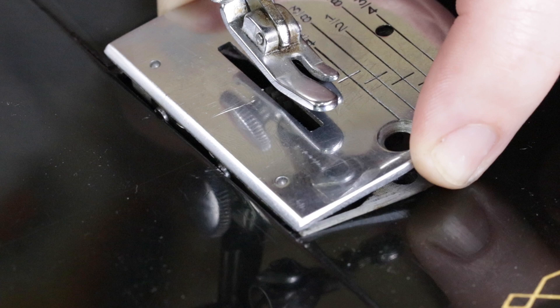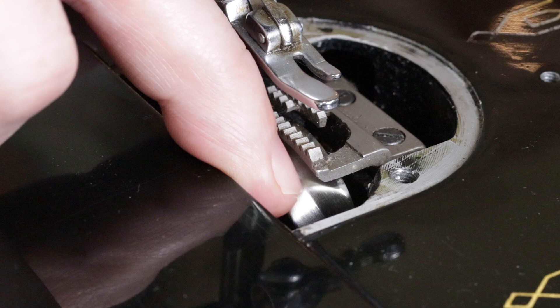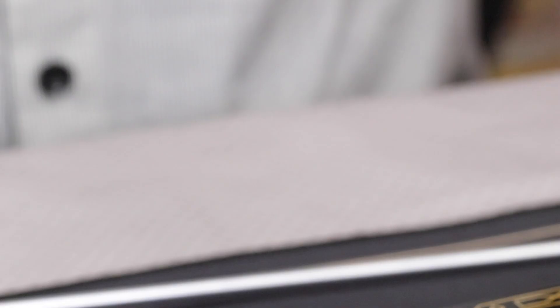Here's an important point. It's essential that you first remove the needle plate off the machine before freeing a thread jam. If you don't, you can easily break this positioning finger off. Because it's important that it freely rotates when getting a thread jam out, and it can't rotate while the needle plate is still on the machine. So always remove the needle plate first before freeing a thread jam.